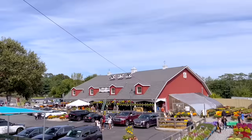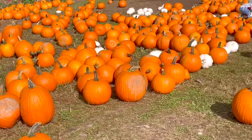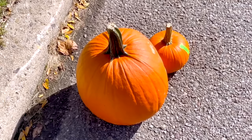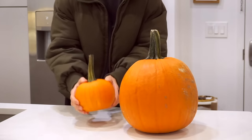Then we went to Damaris Farms which has apple picking and a pumpkin patch. The leaves are just starting to change and they've got great apple cider, so we picked out some pumpkins for painting, brought them home, washed them up, and it was a really nice start to the day.